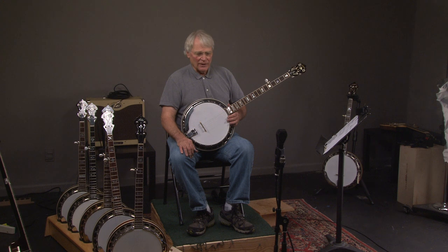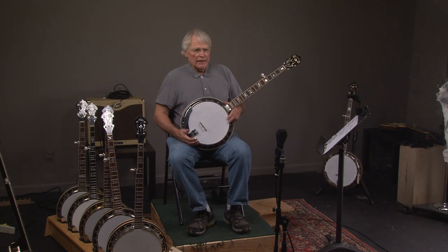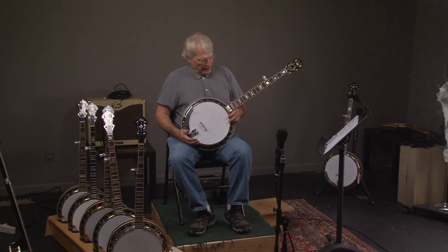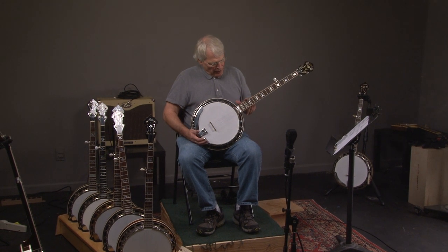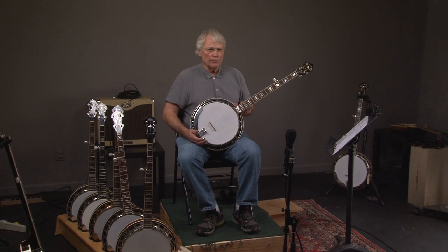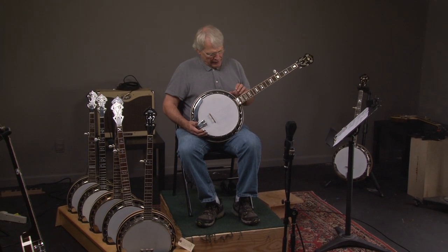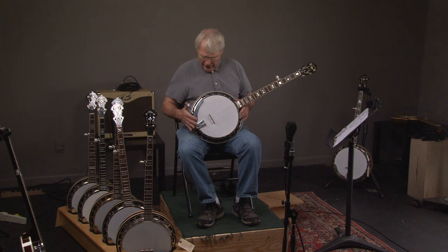All right, so let's look at this banjo. The 49 Classic represents what Earl Scruggs' banjo looked like in 1949 when he sent it back to the factory to have a new fingerboard, and they put a bow tie fingerboard on it, which is what was available at that particular time. The only difference between this and the Earl Scruggs Standard is this does have a Brazilian rosewood fingerboard. So let's look at the condition of it.